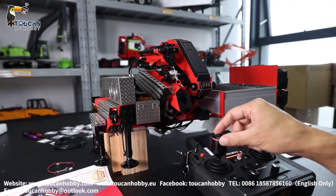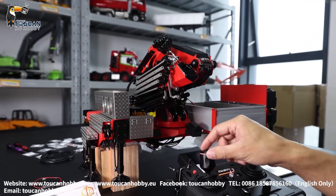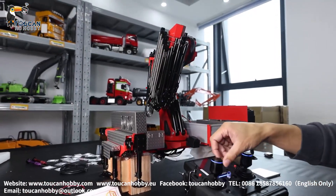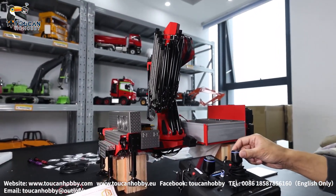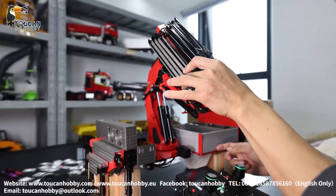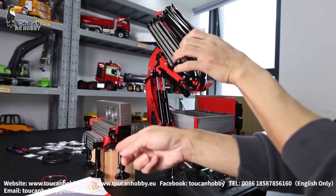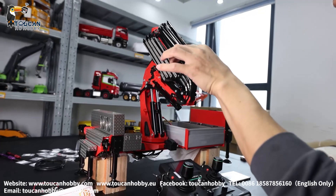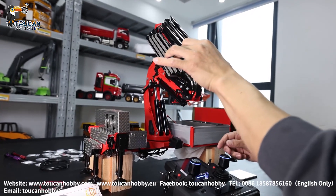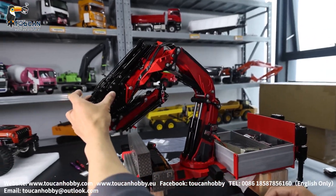Now it is powered on. Pump on. First, rise the big arm — check it's not touching or scratching anywhere. Then you can start rising the middle arm. Only after rising can you spin it. Before I operate, I should first stretch out the standing leg for support. Standing leg out — now we can spin it to keep the balance.